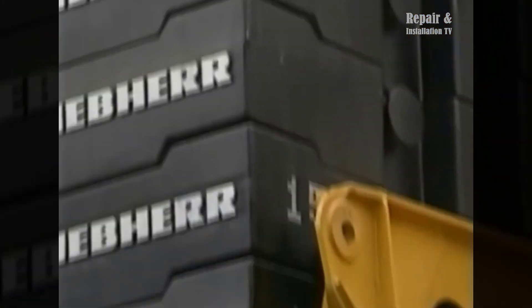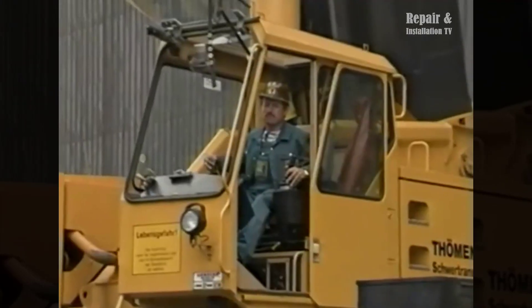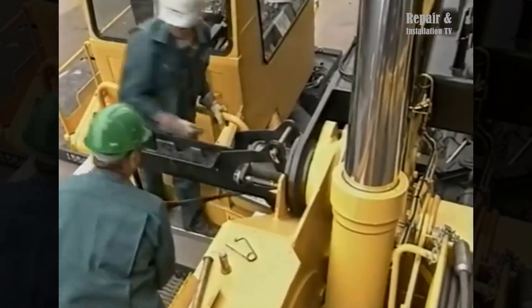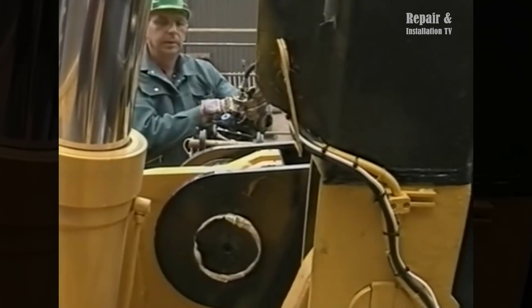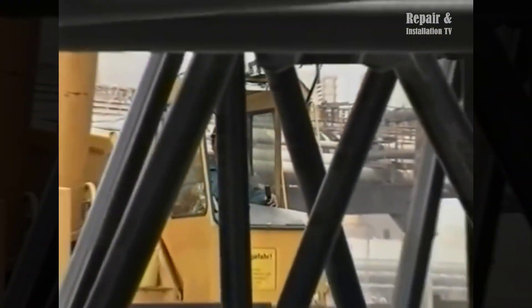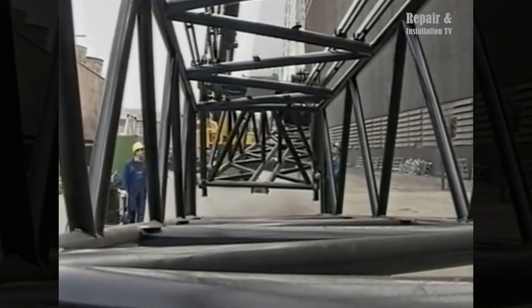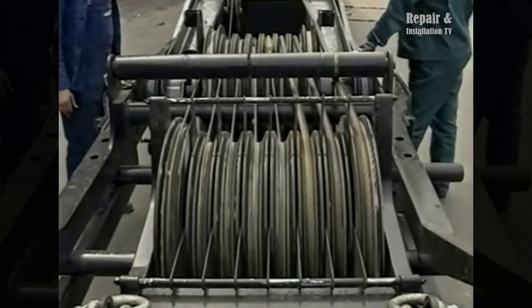Manufactured by Liebherr, a renowned company specializing in cranes and heavy machinery, the LG 1550 is designed to handle loads up to 800 tons and reach heights of up to 180 meters. It is equipped with the latest technology including a telescopic boom, making it suitable for both road and off-road operations. With a lifting capacity ranging from 25 to 800 tons, it is a powerful crane that offers efficient and reliable performance.